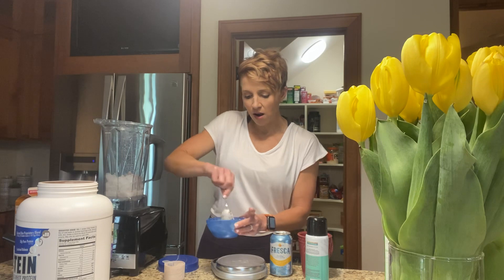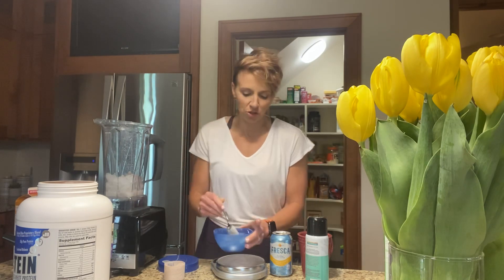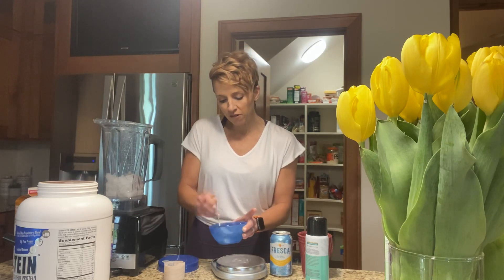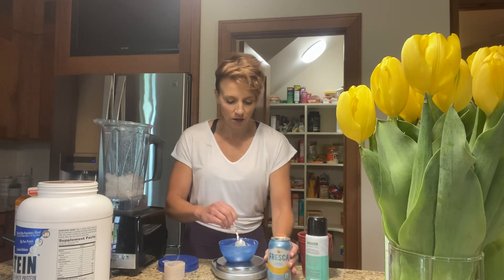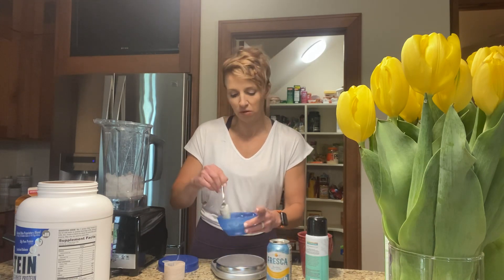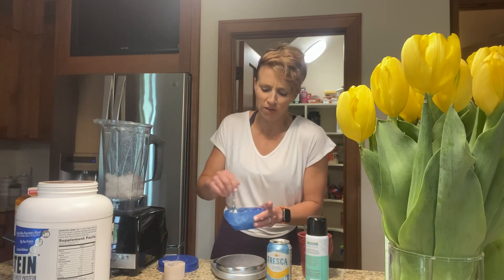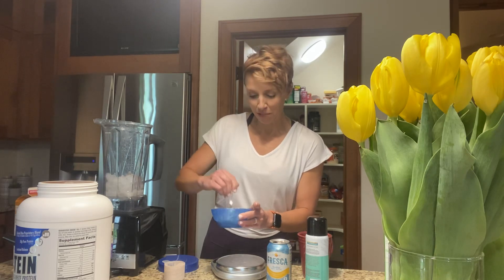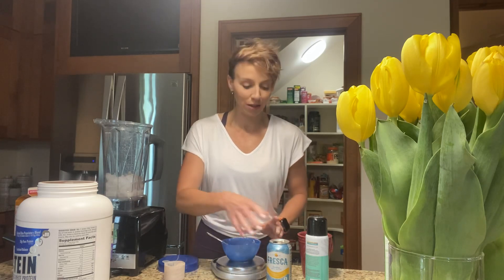With my protein powder — a lot of my clients, we just do a protein shake with your carbohydrate right after the workout. The benefit of a protein shake is that you get a faster absorption rate as opposed to eating whole food, and it's just super convenient. I love my protein powder because I make protein ice cream and it feels like the biggest treat in the world.